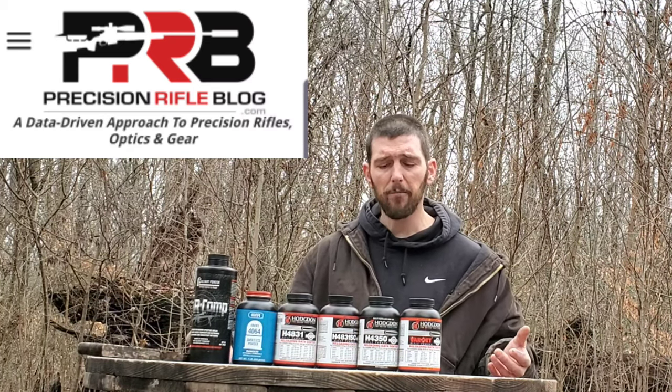Their 4166, which is their Varget clone: Varget had a 46 feet per second change across that entire curve, and their 4166 had a 52 feet per second - so only a 6 feet per second difference. Very close, very similar. They've done a really good job with 4166 compared to Varget, so you can almost substitute those two powders without having any meaningful difference.